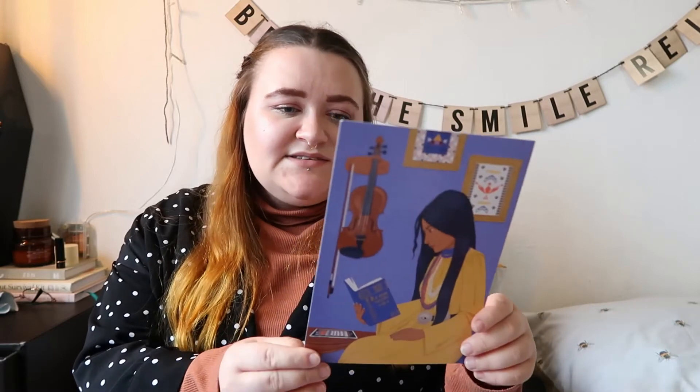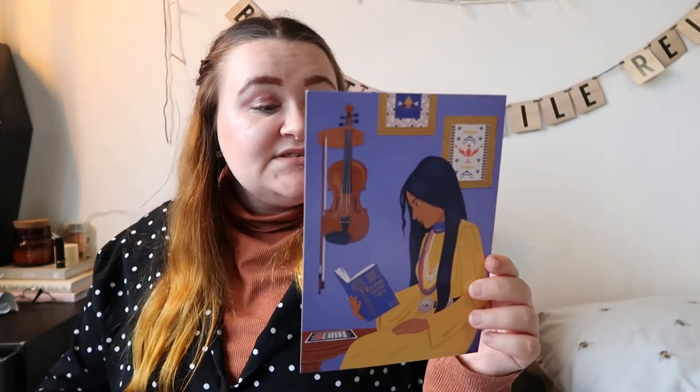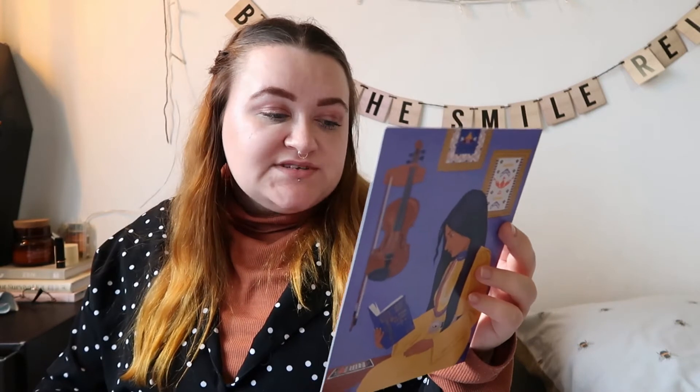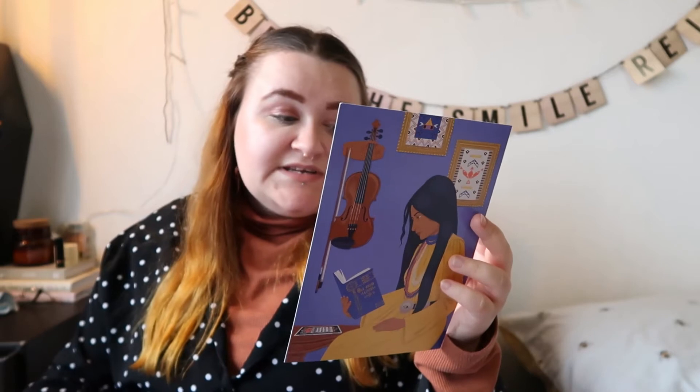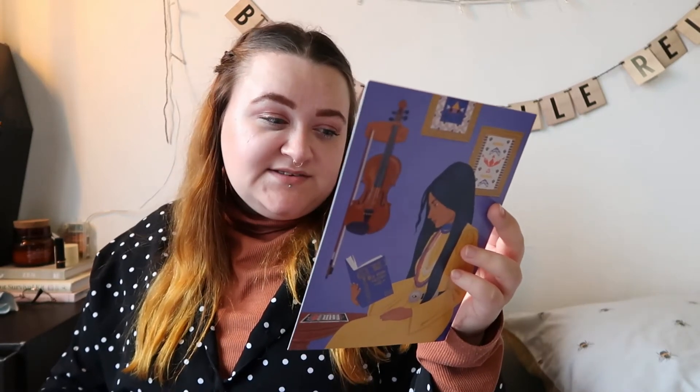Last but not least of the art cards is Zitkala-Ša — a Yankton Dakota writer, editor, musician and political activist. Her most famous collection, American Indian Stories, explores the hardship she and other Native Americans faced when assimilatory measures were enforced upon them. As a journalist, some pieces were taken from Harper's and Atlantic Monthly. She is also attributed with writing the music for the first Native American opera, The Sun Dance Opera. Amazing.